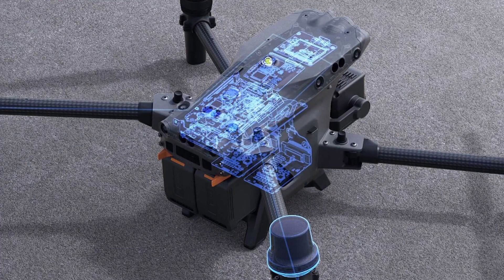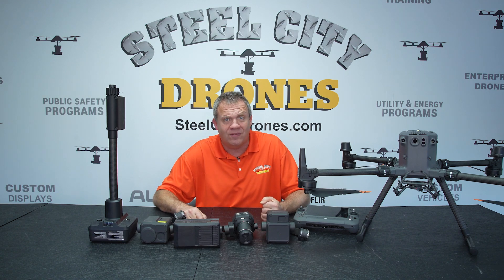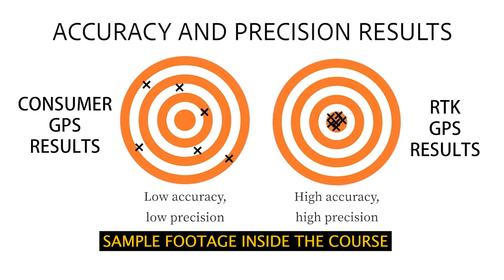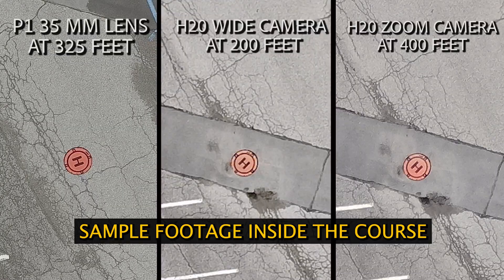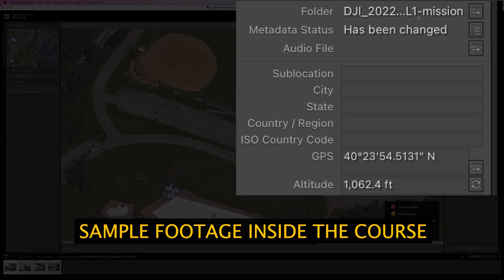We deep dive into RTK — what it is, how it works, and the different ways we can use it. There are two main limitations to a consumer-grade GPS system. The first is that it's not accurate for positioning; we can expect up to 16 to 20 feet of inaccurate data when we take a picture and it timestamps the latitude and longitude of the drone on that picture.